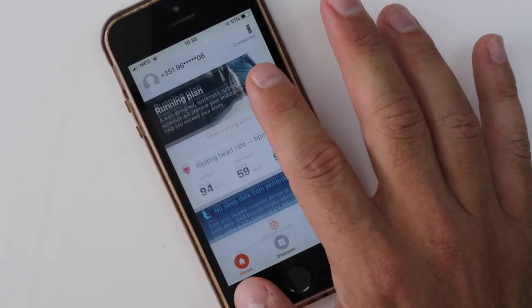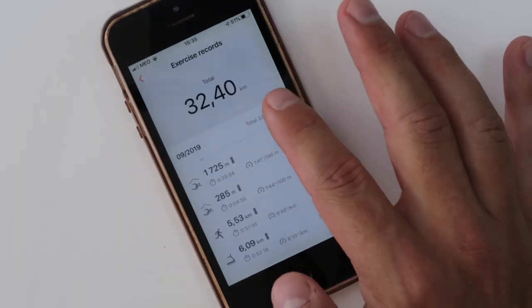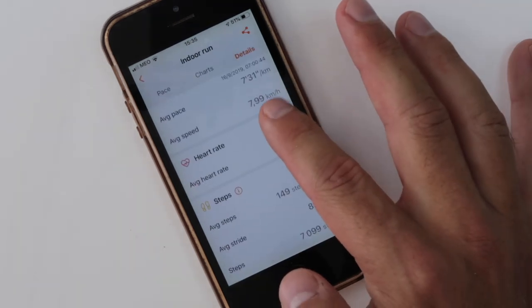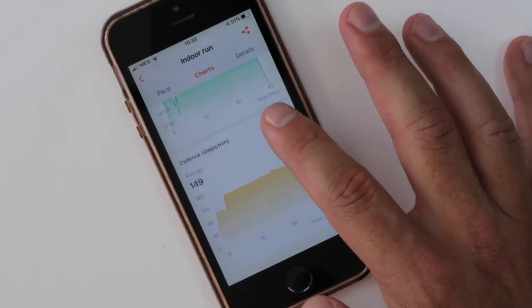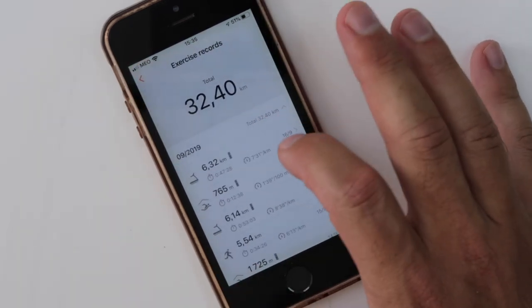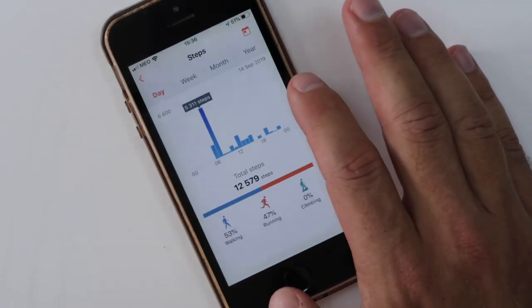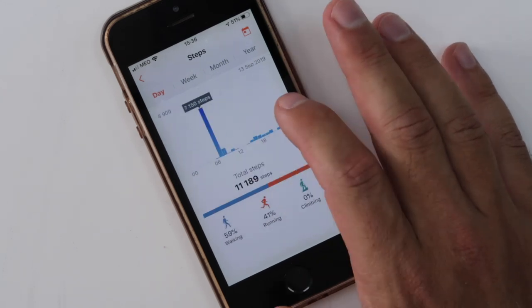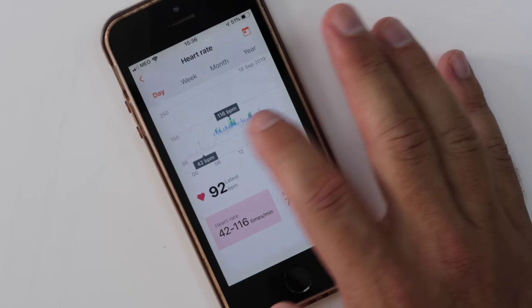Moving to the app, the application is well designed — it's clean and very easy to understand. Comparing with the Mi Band 4, I would say it's a tie in terms of the application. It has everything I need and is very easy to use. Even for someone who has never seen a sports app before, they would feel very comfortable with either the Mi Band 4 or the Honor Band 5. The app will not be a factor of choice.